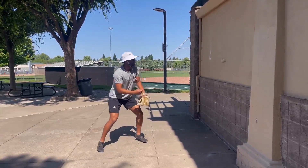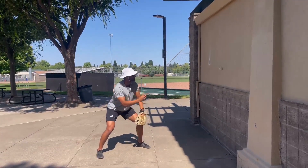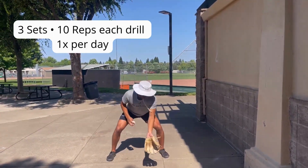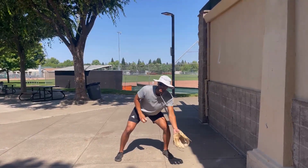Lastly, we got backhand. Out front, backhand, out front. By doing these drills, you're going to be able to work on your hand-eye coordination as well as your fielding skills.